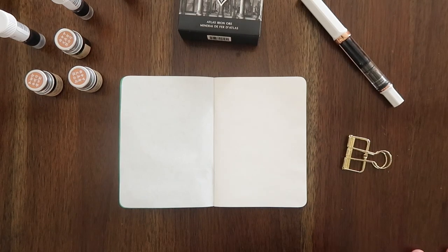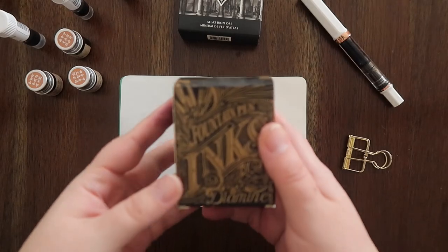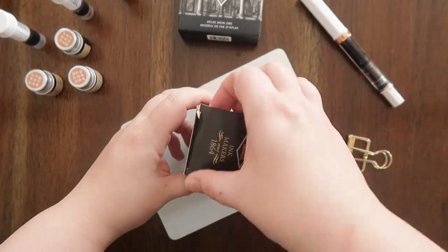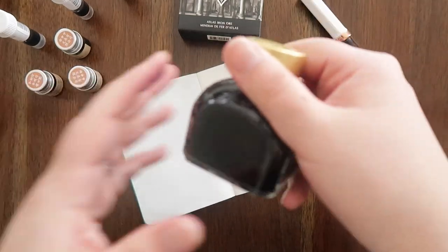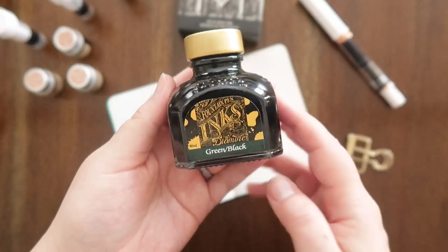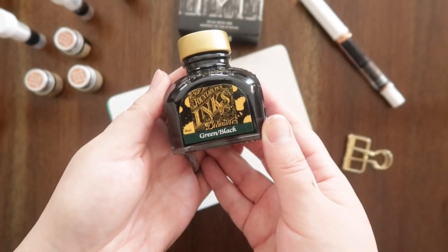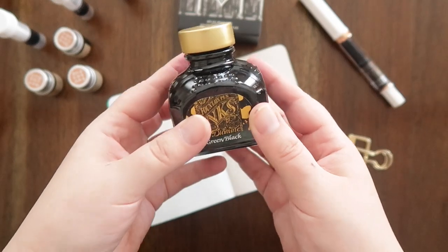I think I'm going to get started with the inks that I currently own. So I'm going to start with this — the Diamine Green Black fountain pen ink. I love the bottle. It looks so old school and I kind of feel like Josephine March with this bottle.